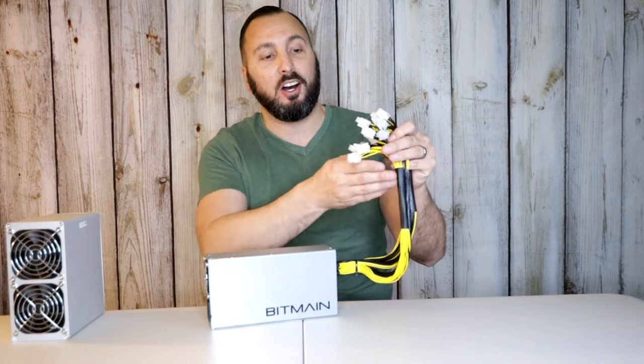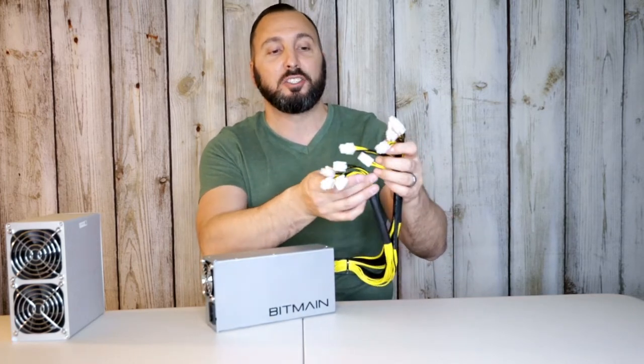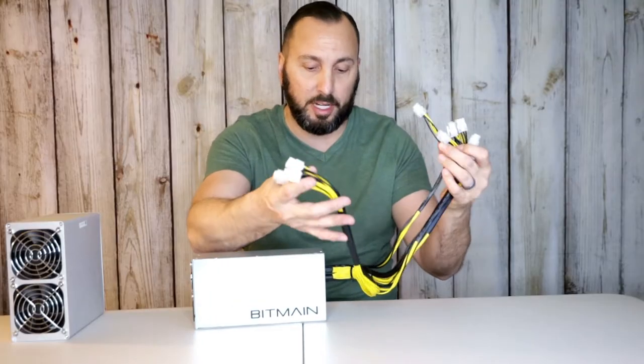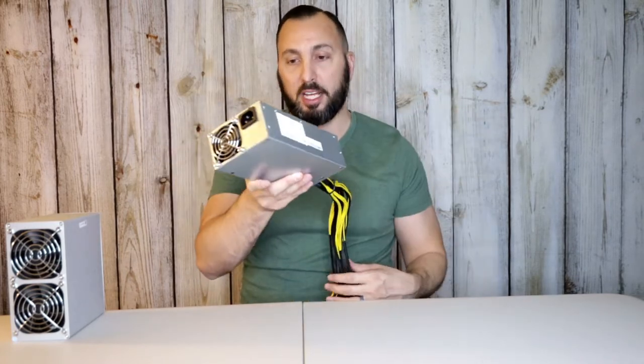On this side I like to call it 'Medusa' because you've got all these cords here — there are 10 cords and they are the six-prong type. Some people might be looking for eight-prong, but this is six-prong, so just be aware of that. On the input side, depending on whether you're using 110 or 220 volts determines what kind of cable you'll need — it is that standard monitor/computer plug. If you plug this into 220, you can plug in more Dogecoin miners.